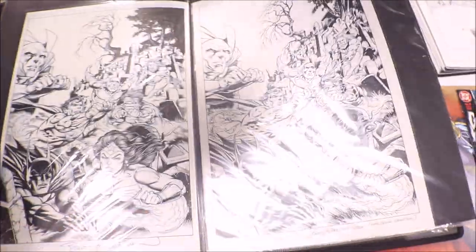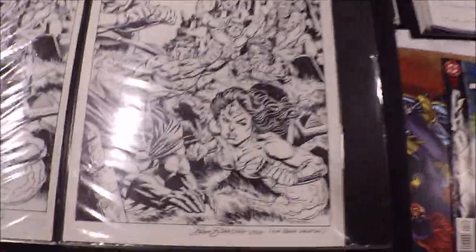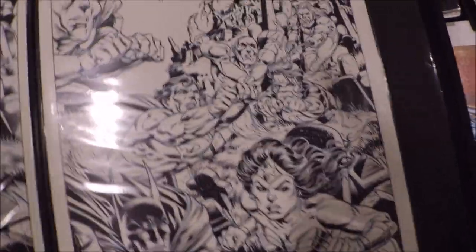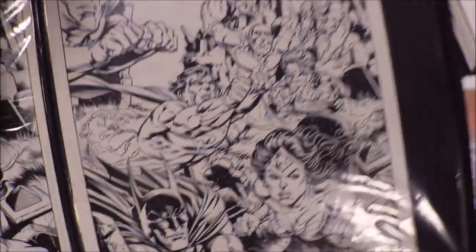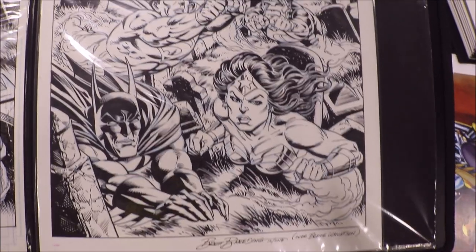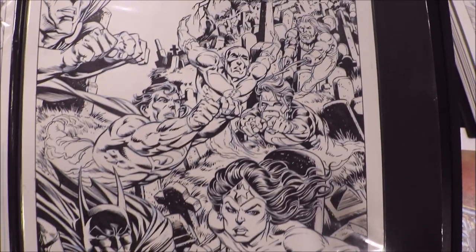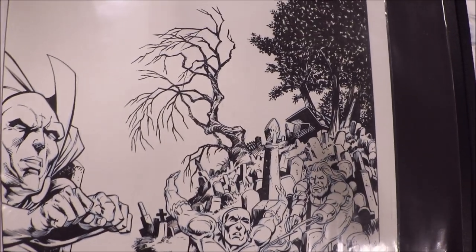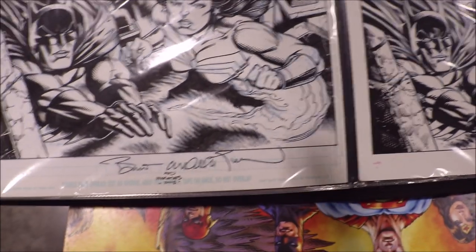Duane had other inker artists contribute as well. Right over here we have Brett Breeding's piece. I'm going to hold this at an angle so there's no glare. You guys can take a look and see the different inking styles.